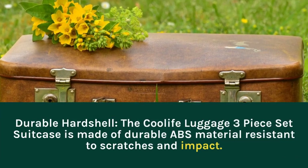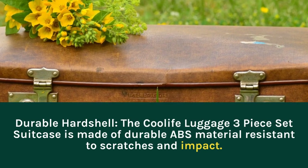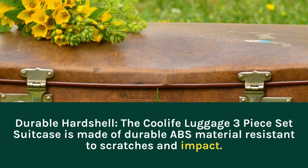Durable hardshell: the Coolife Luggage 3-Piece Set Suitcase is made of durable ABS material resistant to scratches and impact.